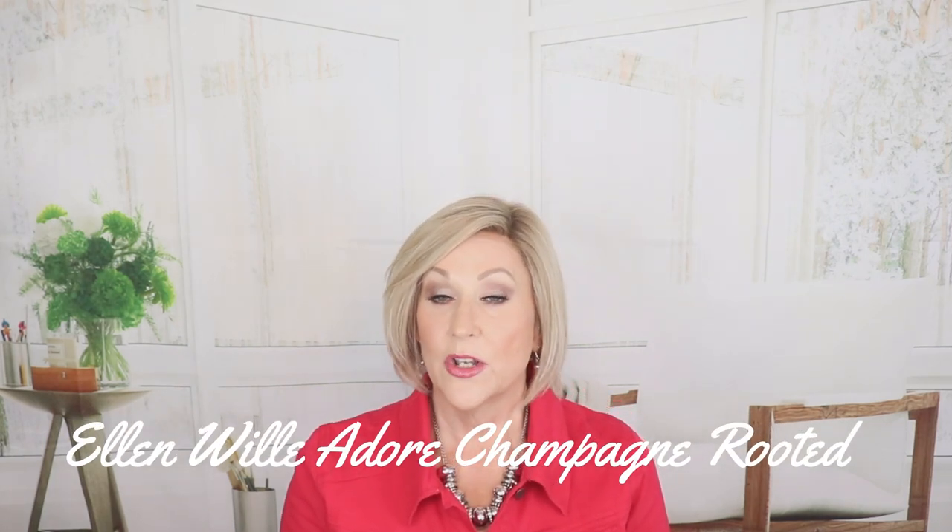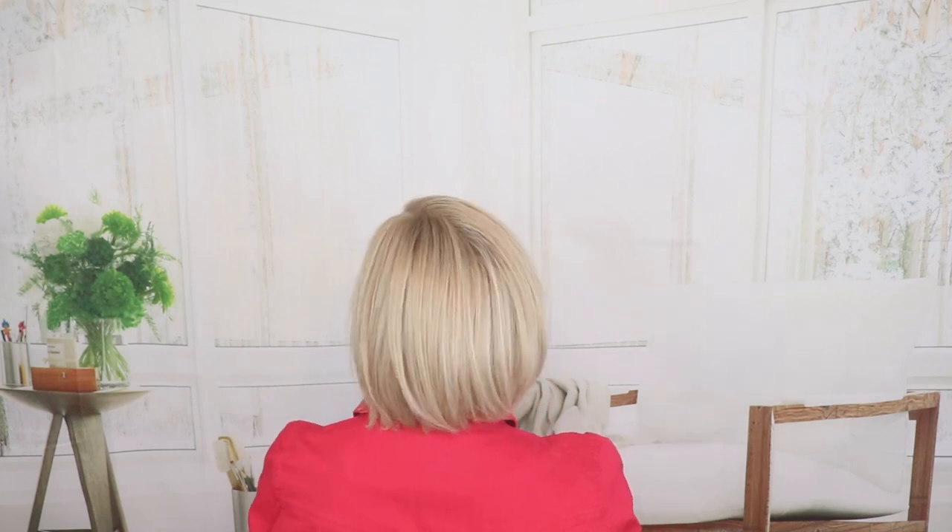This is Ellen Villa Adore in Champagne Rooted. This is another human synthetic blend, so you could use your styling tools on this one — keep them around 325 degrees. Lace front, classic bob style — I think this works for almost everyone. The bang is 8, the crown is 8, the sides are 7, and it has a three-inch nape. Champagne Rooted — blended shades of light beige blonde, medium honey blonde, and a little platinum through here. It has a lot of that beige blonde and honey blonde running throughout, and of course it's rooted.